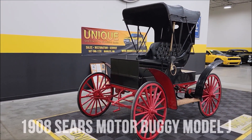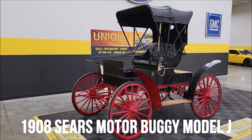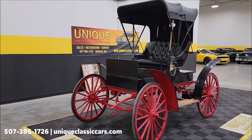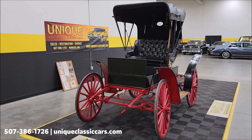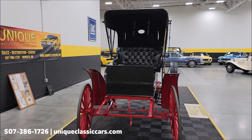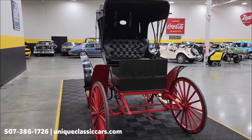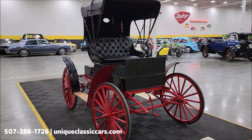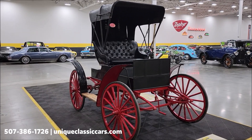Take a look at this one — one of the first we've had here at Unique, especially in classics: a 1908 Sears Motor Buggy. These were actually only produced between 1908 and 1912 by Sears. This particular one came from Evansville, Indiana. They were originally produced by the Hercules Buggy Plant before moving to Chicago, and the Hercules Buggy Plant was in Evansville, Indiana. Since this is a 1908 model — they actually moved in 1909 to Chicago — it's believed to be one of the original ones.